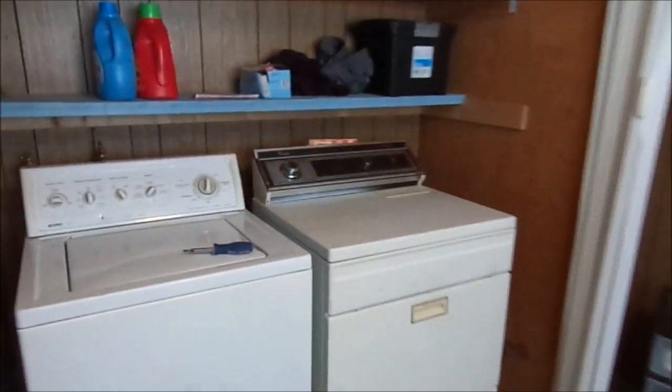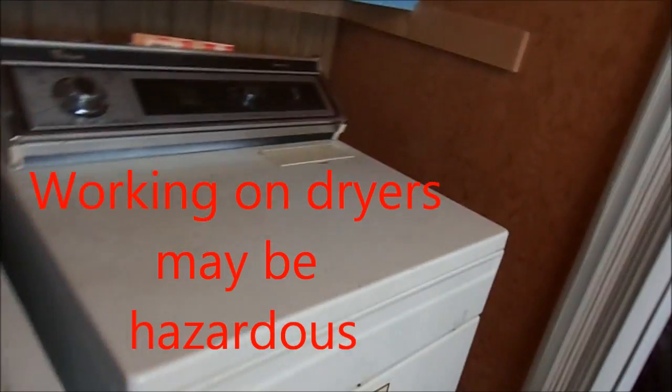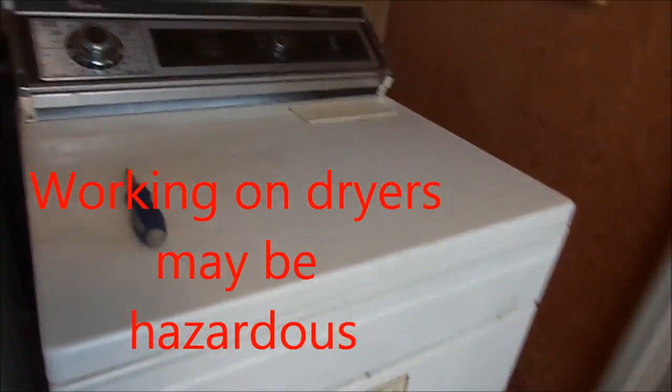If your dryer is not working — you turn it on, push the button, nothing — this video is for informational purposes only. If you need a professional, contact Whirlpool directly. We're going to power up the socket. I already checked it out and we have 220 volts at the socket, so that is not the issue.